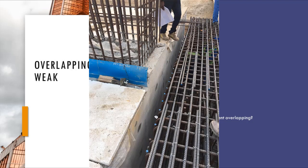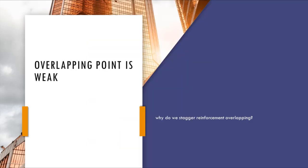Staggering is done by overlapping the reinforcement at different locations. Staggering reinforcement overlapping will reduce the number of rebars overlapped at the same point, which will be beneficial in two ways.